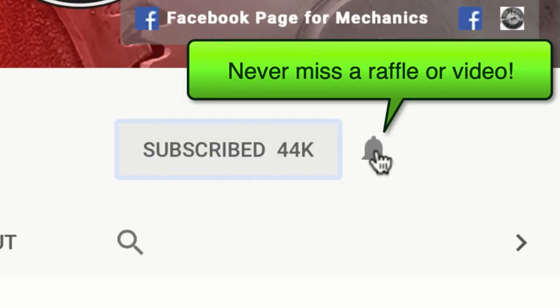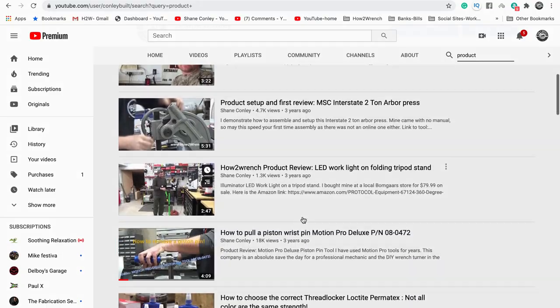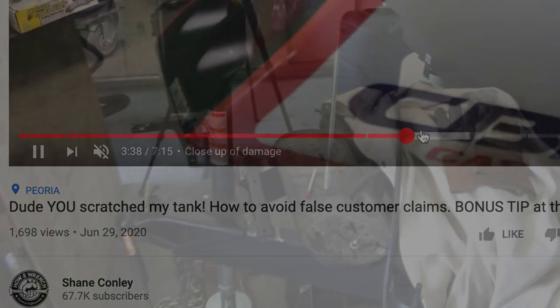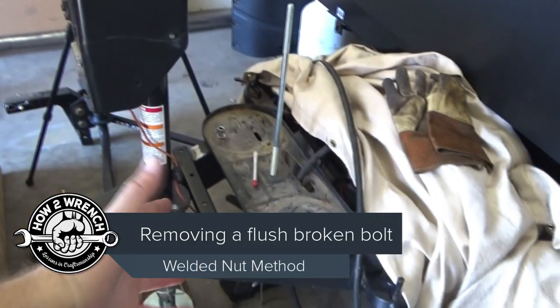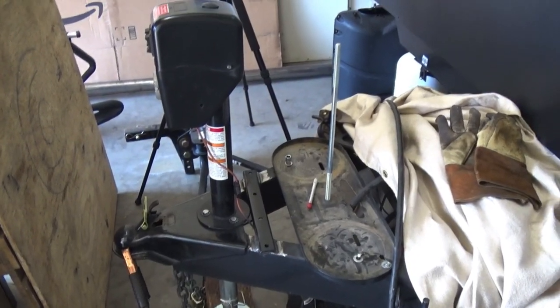Have you hit that subscribe button and that notification bell? You're gonna be missing out on videos, free prizes, and raffles we have coming up. This video includes timestamps so check out the description below if you want to bounce ahead and grab the info you want. Hopefully this is something you need — there are a million great videos out there on fastener removal. Hope you like the How to Wrench take on it.